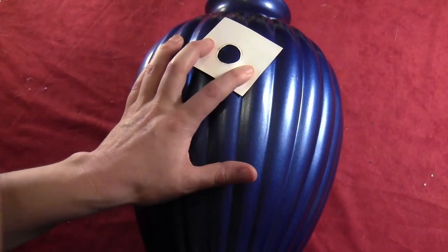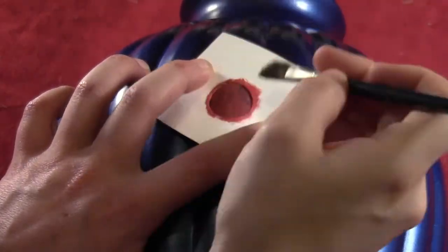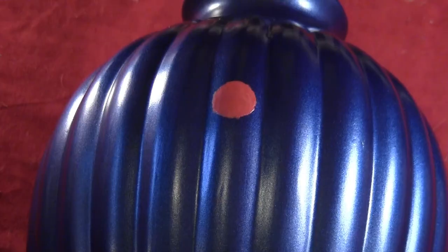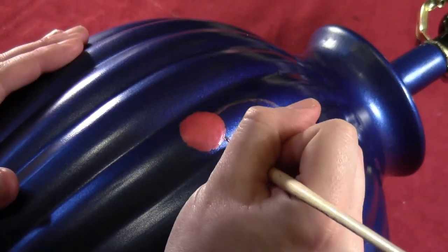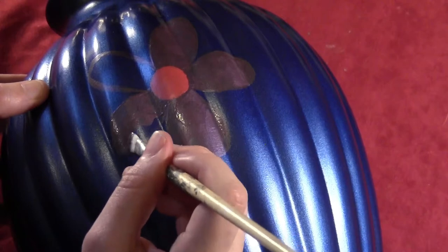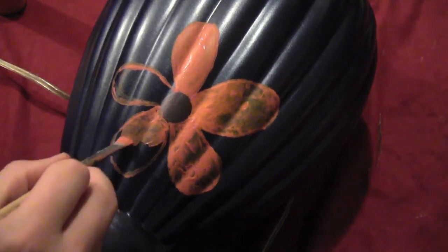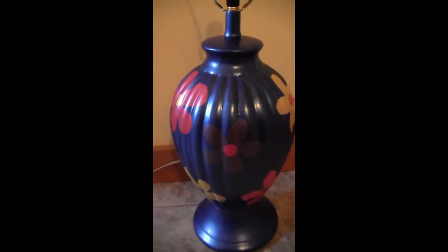Take that cardboard template you made, lay it on your lamp, and fill in the circle. You'll probably need to give it a couple of coats, letting them dry in between, to cover everything. That's going to be the inside of your flower. Then just paint petals on the flowers — I like doing big five-petal flowers. I'm using a bunch of different folk art metallics for the colors. Here's the base once I've got all the differently colored flowers painted on, with different colored centers and petals.